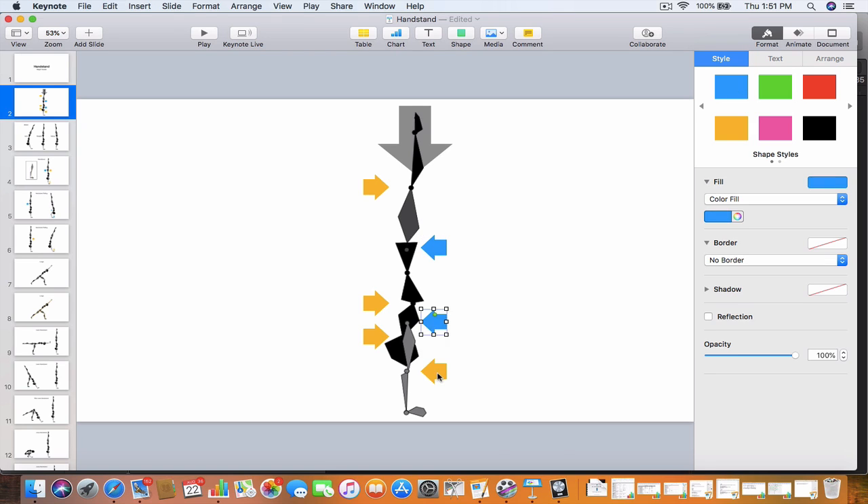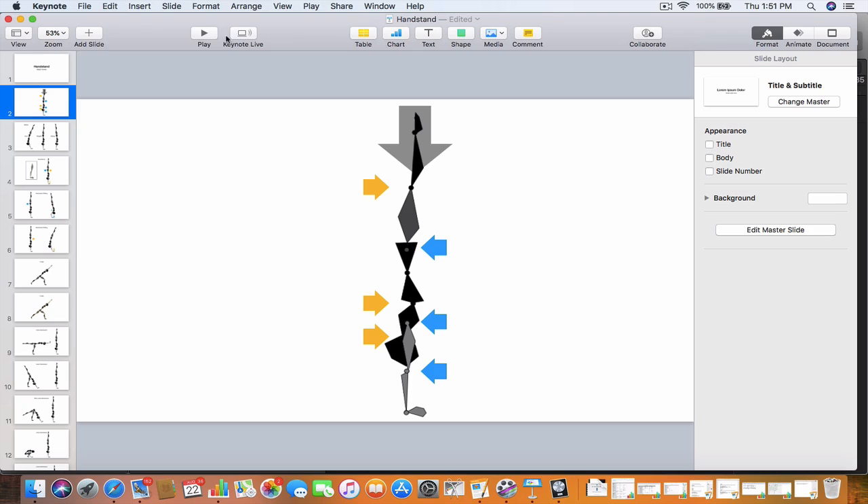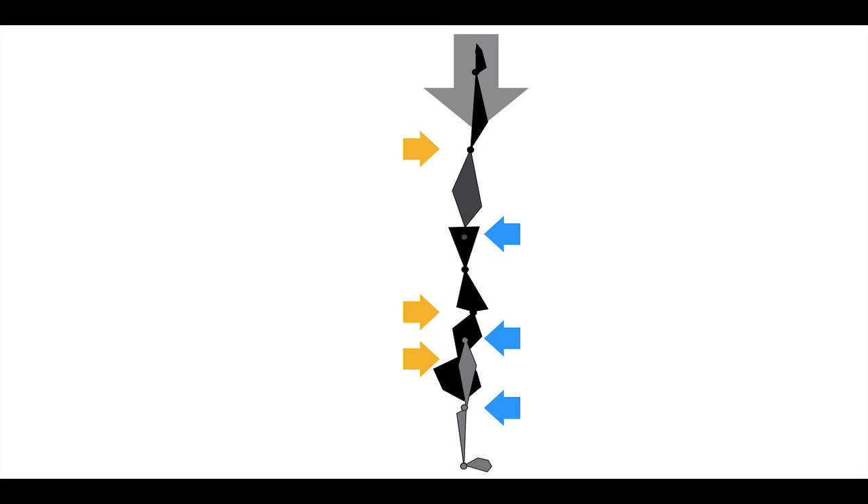The blue arrows are actually opposing the orange arrows, and it's really every other one. If you take the orange arrow at the knees and you get to a blue arrow, those two are fighting each other in the direction they're opening. The knees are opening one way and the hips are opening the other. Then the ribs are opening, opposing the direction that the hips are opening.